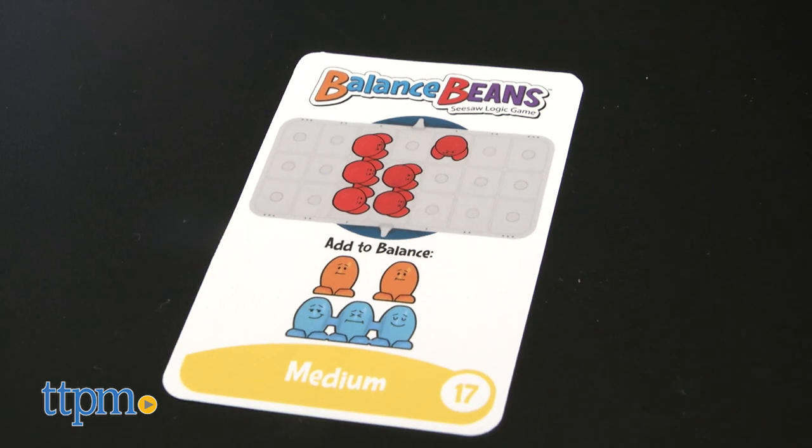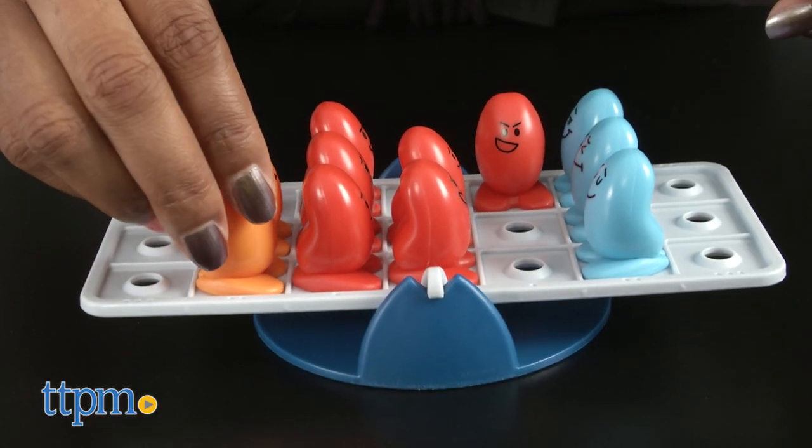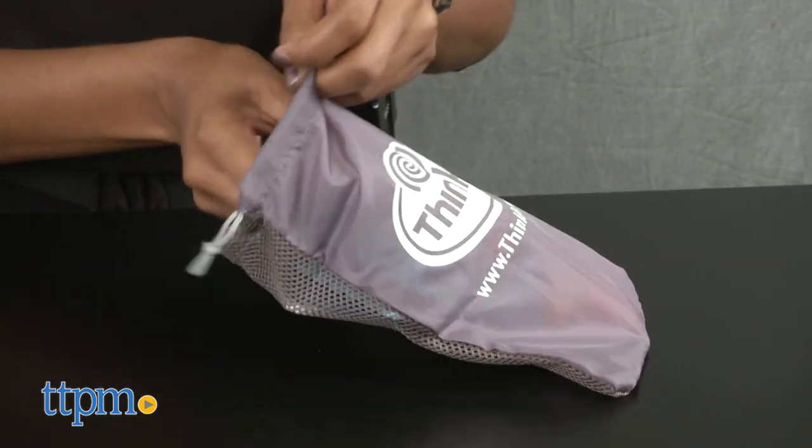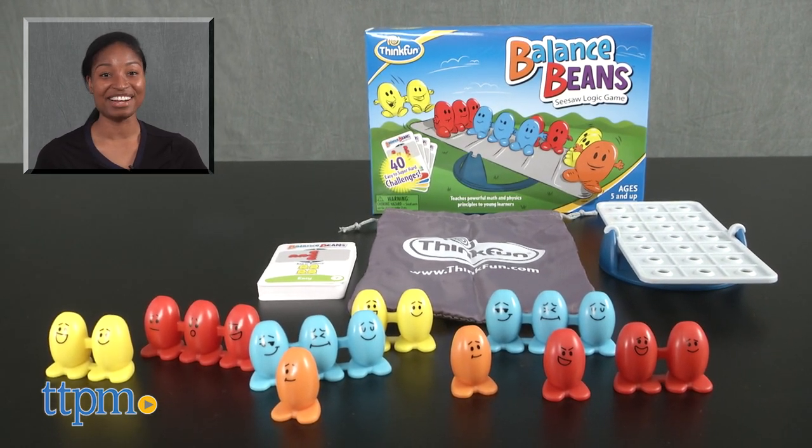This is a game that is fun and will improve your math and logic solving skills. You can play by yourself or try to figure out the solutions with a friend. And with the game go bag, you can balance anywhere. For more on this product, including current pricing and where to buy, find us at TTPM or subscribe to our YouTube channels for more great toy reviews every day.